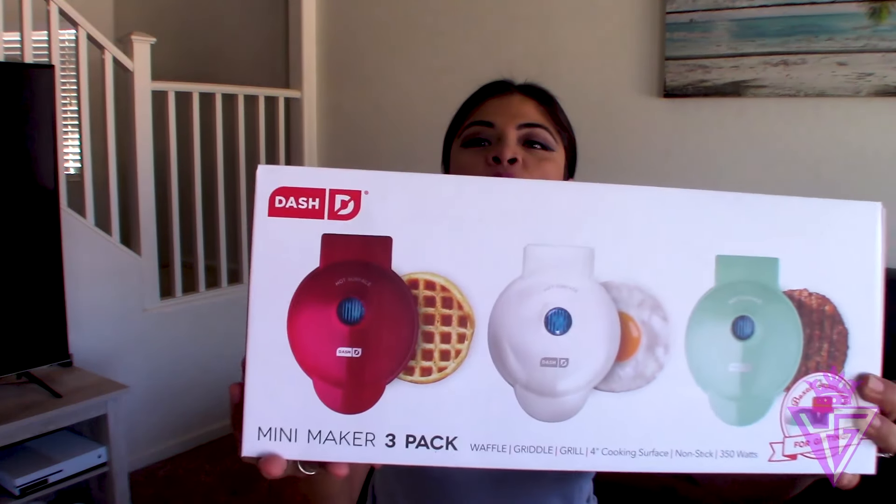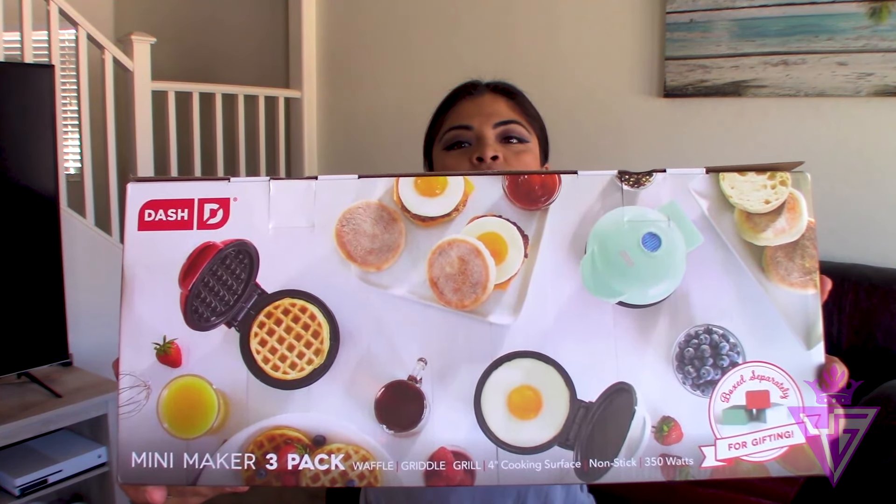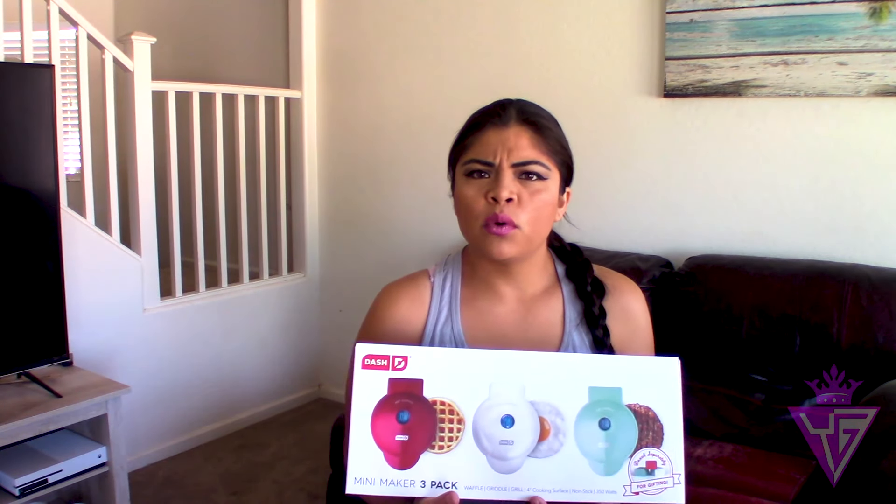Today we are going to be doing a review of these little mini makers. You are able to do eggs, waffles, McMuffins, sausages, so many things. These are perfect for people who are trendy or healthy — a lot of people on keto use this a lot. It's a three mini maker set: it's got a waffle maker, a griddle, and a grill, with about four inches of cooking surface and nonstick plates.